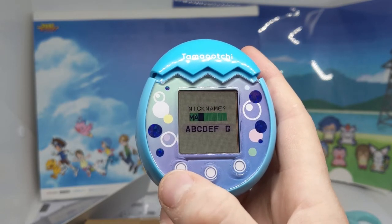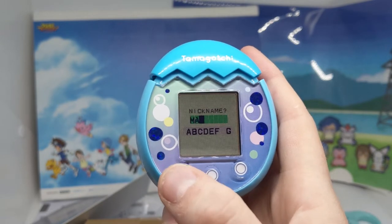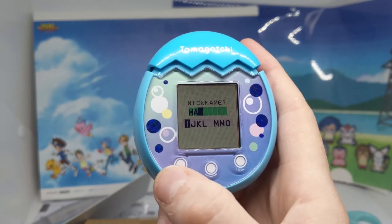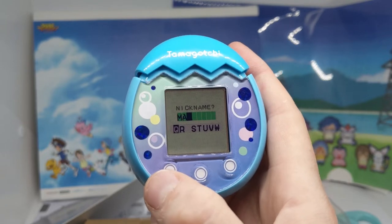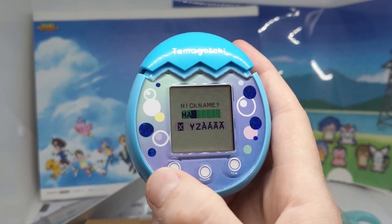I was kind of thinking that the buttons would be hard to press — like you have to hold them for a certain amount of time, like the Tamagotchi Smart — but no, it's very sensitive, which I guess could be a good and a bad thing.